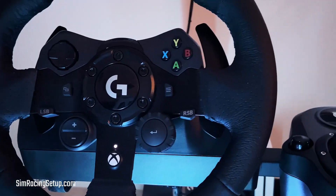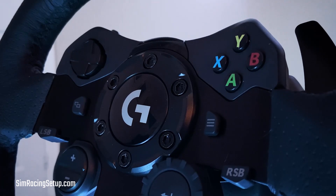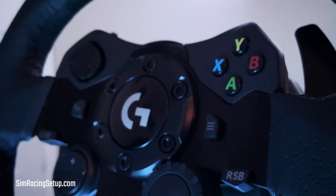And that'll do it for this review. Hopefully it's helped you make a decision on whether this wheel is right for you. If it has, please drop the video a like and leave a comment letting me know whether you're going to pick it up or not.